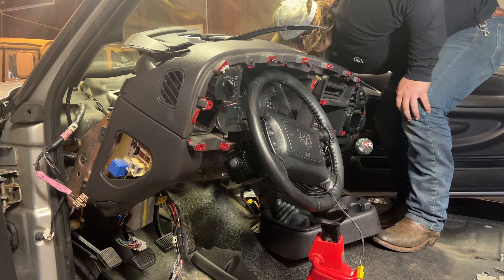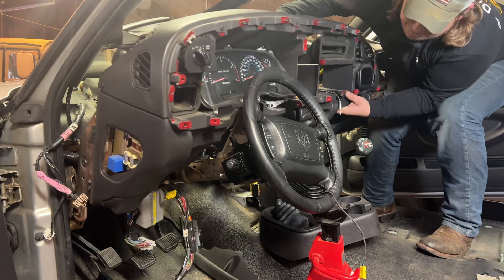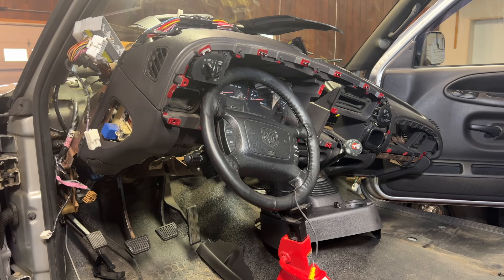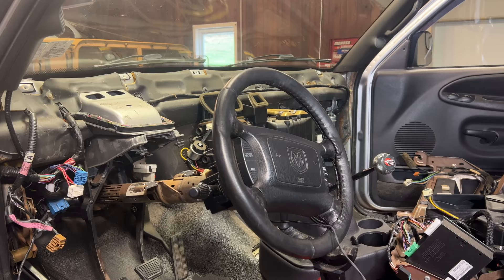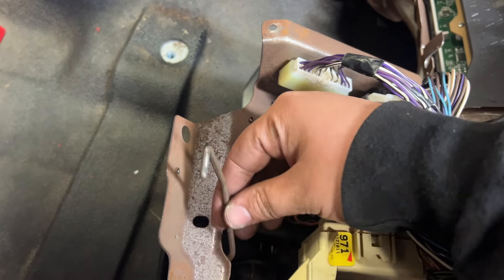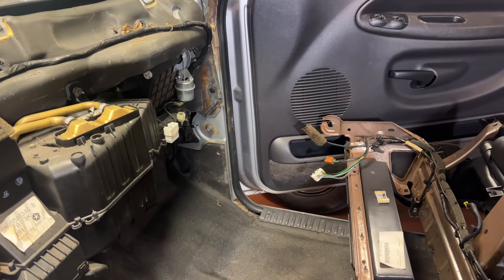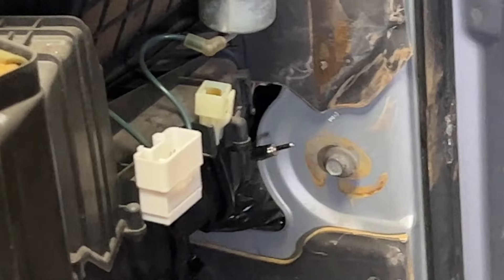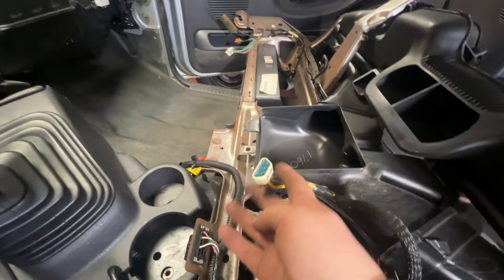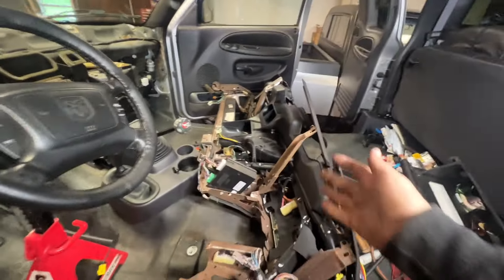Getting the dash out is not fun — I found some more stuff that needed to be unplugged along the way. I zip-tied some wires out of the way because they were catching. Once the dash is out, here's the parking brake release lever I mentioned. There are also two plugs on the passenger side — orange and white — that I couldn't really see until I pulled the dash back. In addition, the vacuum connection from the climate control plugs into the firewall and also needs to get disconnected. But now the dash is completely out.